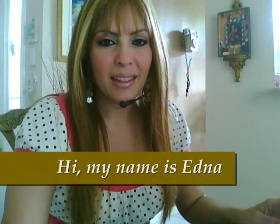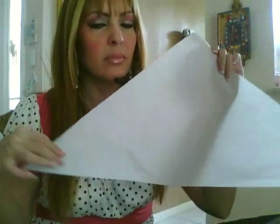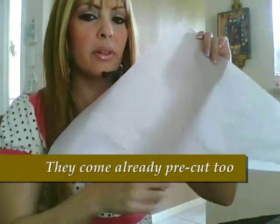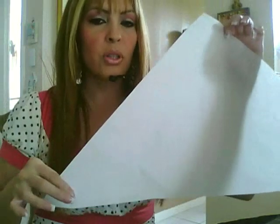Hi, my name is Edna and I'm here today to teach you how to actually fold a parchment paper to make a piping bag. Now, this is a big one. They come in different sizes. You have a very long side to it and two smaller sides.